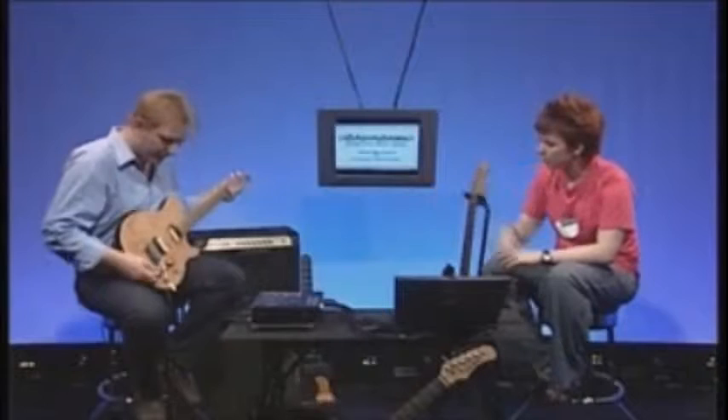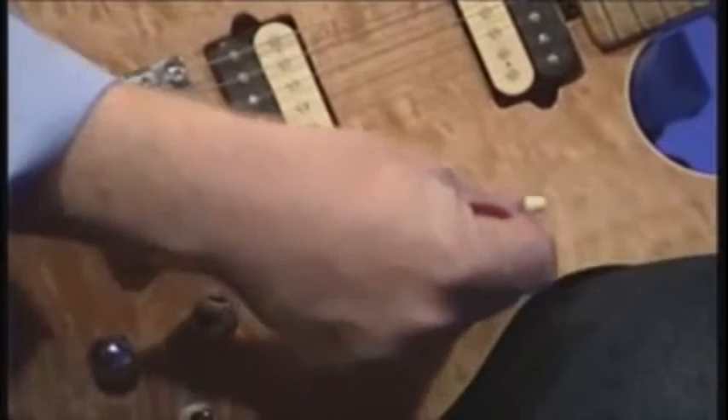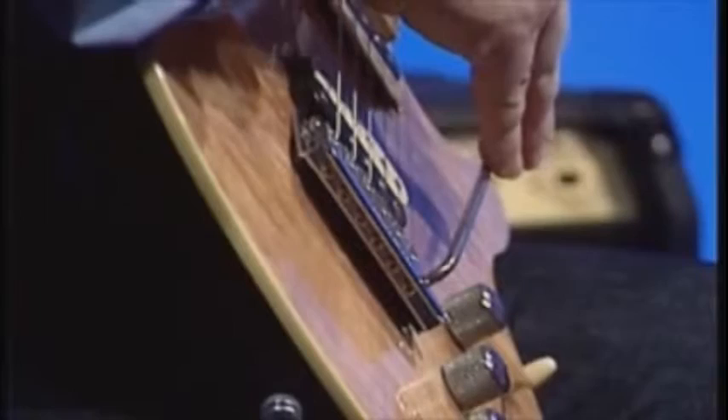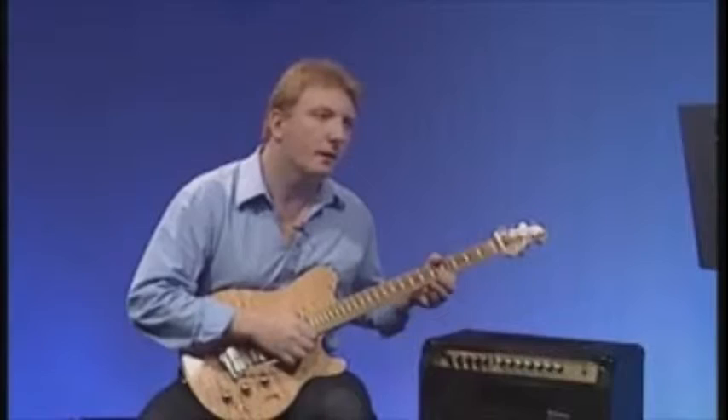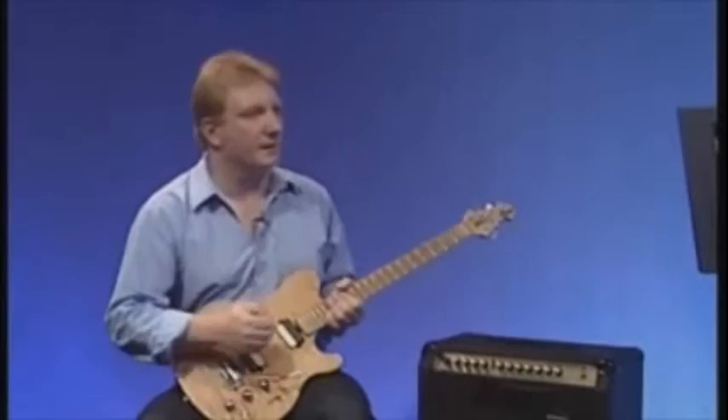The tremolo arm or whammy bar is attached into the bridge. As you depress the arm, the bridge gets raised from the guitar, which slackens the guitar strings and the pitch drops. Instead of finger vibrato, you can use the whammy bar to make notes warmer. Rock guitar players in particular use this as a real tool for dramatic playing, especially in heavy rock.